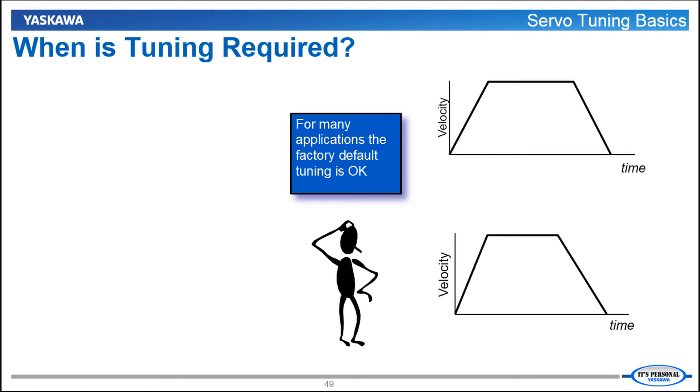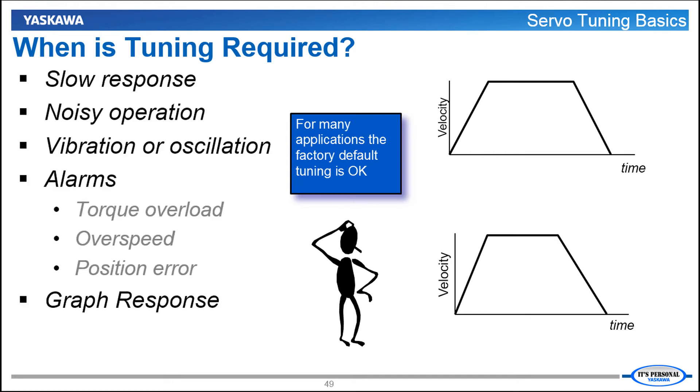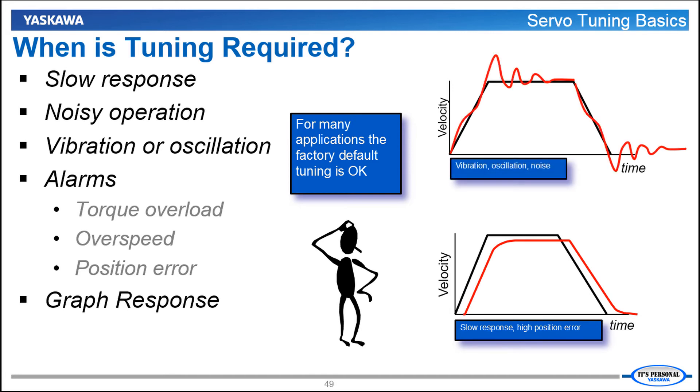Remember that for many applications the factory default tuning — tuning-less — will work just fine and no further tuning is necessary. But what might you observe in the machine that does indicate tuning is required? Additional tuning may be required if the machine exhibits sluggish, slow response. You may also need to tune if you hear audible noise or observe vibration and oscillation. Some alarms such as overload, over speed, or excessive position error can also indicate that tuning is required. If tuning is in question, the best recommendation is to graph the response of the machine and see what it looks like. In SigmaWin Plus, this is called Data Trace, which is a topic coming up in another video.